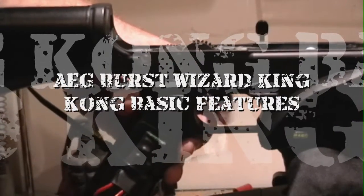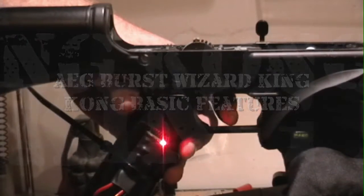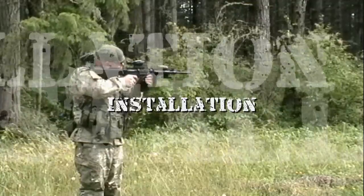Today I will be reviewing the AEG Burst Wizard King Kong. I was fortunate enough to receive a beta version of the King Kong in order to put it through its paces and do some reviewing. In this review I will be going over its basic features including installation.